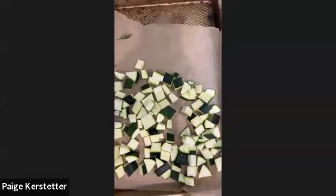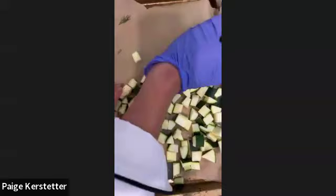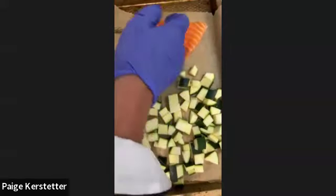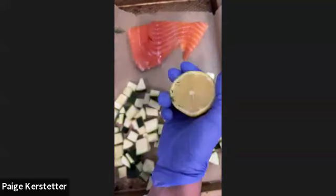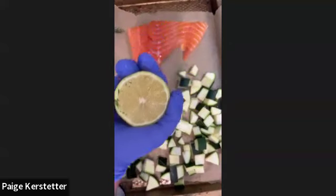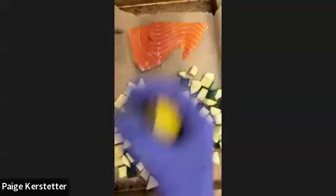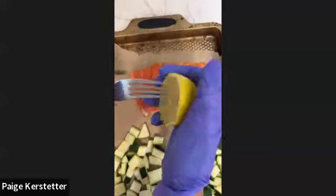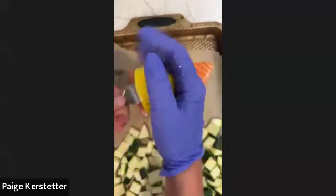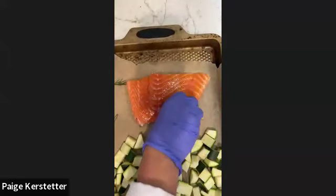I'll move over to my baking sheet and go ahead and add our fish skin-side down. I like to measure with my eyeballs when I cook certain things because I like fewer dishes, but if you need to measure out one tablespoon, you're welcome to. I'm going to juice my lemon over my salmon - about one tablespoon of lemon juice on top of the fillet. I got a good amount of juice out there using the fork twist method.